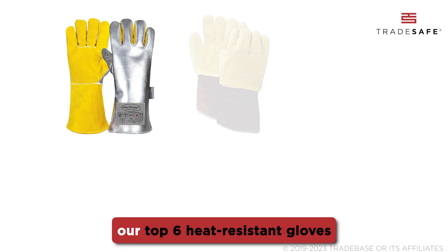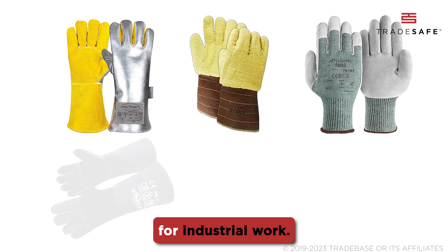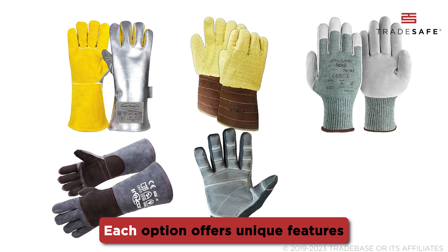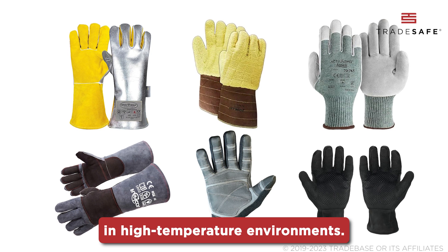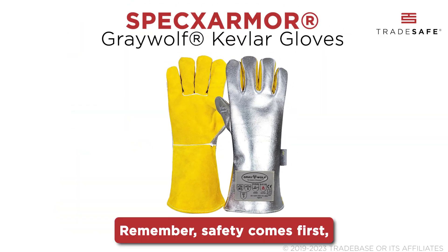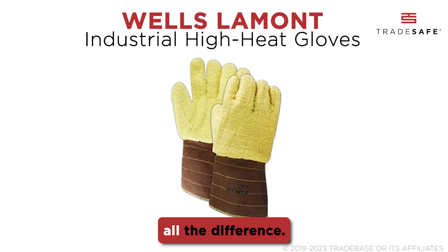There you have it — our top 6 heat-resistant gloves for industrial work. Each option offers unique features to suit different needs in high-temperature environments. Remember, safety comes first, and the right gloves can make all the difference.